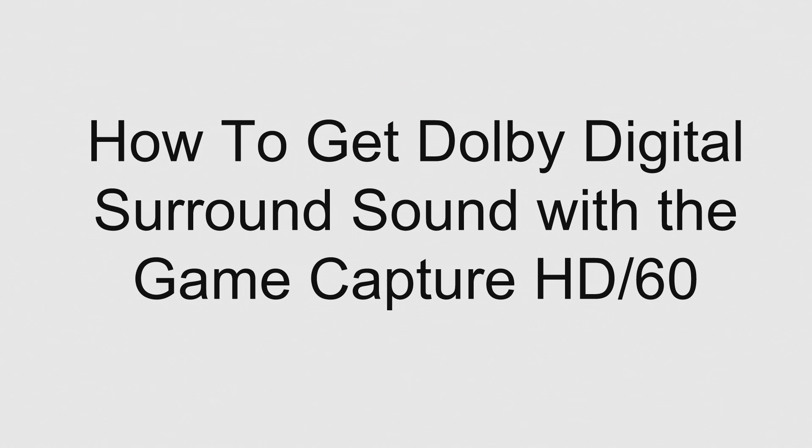Long story short, the GameCapture HD does not support surround sound. So I tried to figure out a way to get surround sound with it, and I finally figured it out. I put together this little PowerPoint that I'm going to show, because I wasn't sure how else to explain this — to show people who want to know how to get surround sound with the GameCapture HD.